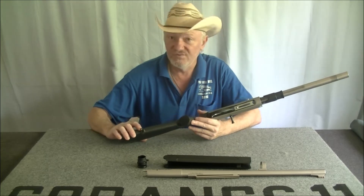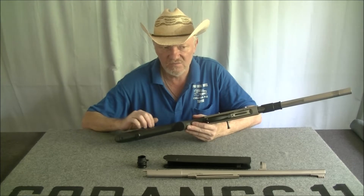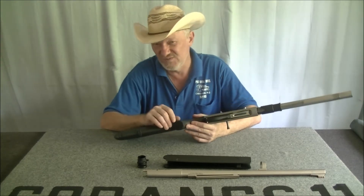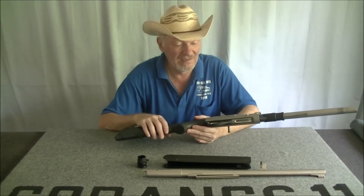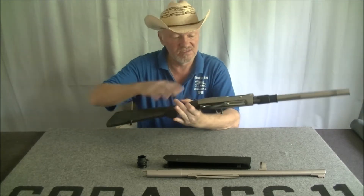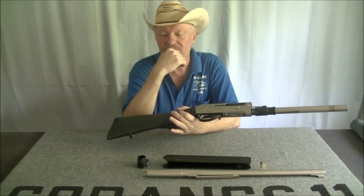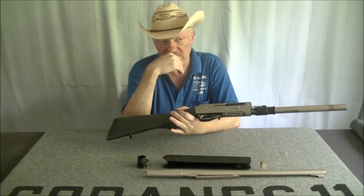The other straight pull that I looked at was the Dickinson. The Dickinson was a lot smoother and looked a lot better made. But this one's ambidextrous — you can switch the handle out to either side. And the bolt locks back on empty, which the Dickinson doesn't do.